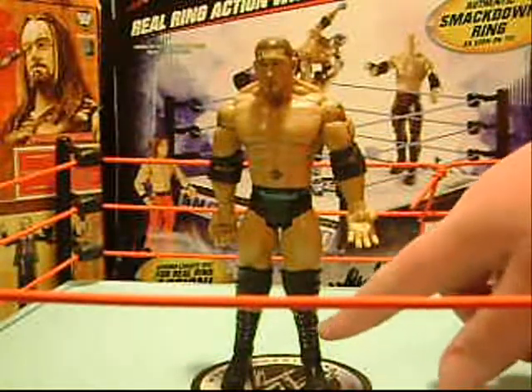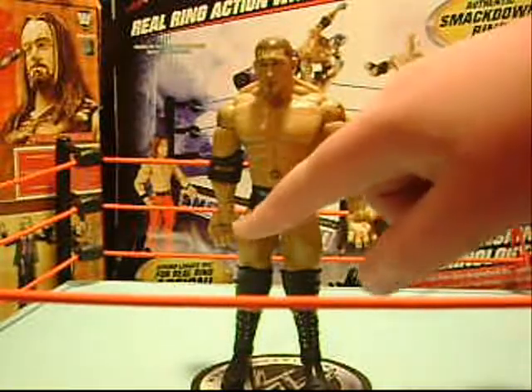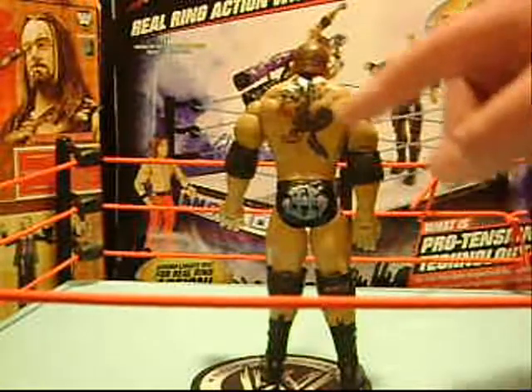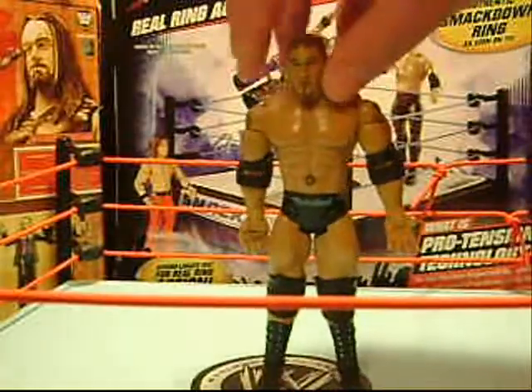He's got black boots with silver buttons, black knee pads, black tights with 'The Animal' written across the front, and the Batista logo on the back. He's got his big back tattoo, his arm tattoos, and his stomach tattoos.